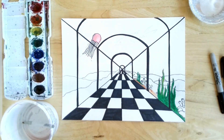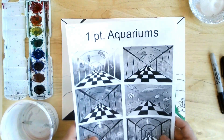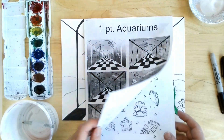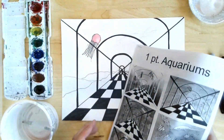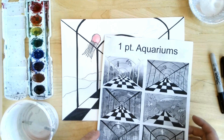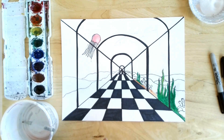Alright guys, I'm going to show you all the cool things you can do on day two of our One Point Aquariums. You do have a packet here, you can start looking up some ideas for what you want to put in there as far as your sea life, animals, coral, seaweed, all that kind of cool stuff that you can add to it.